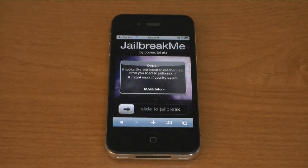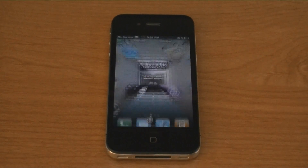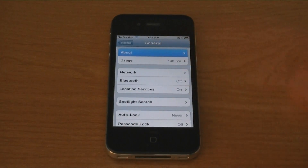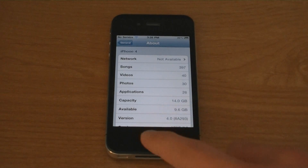This video will show you how to jailbreak your iPhone 4 on firmware version 4.0 or 4.0.1. As you can see, I'm on 4.0, the iOS 4 firmware.